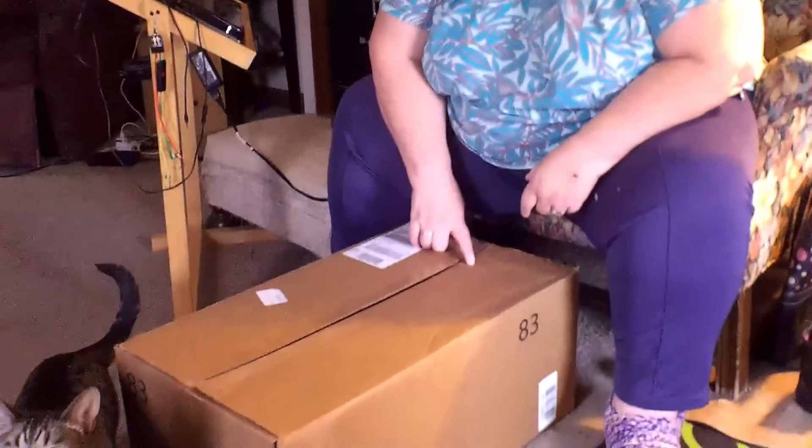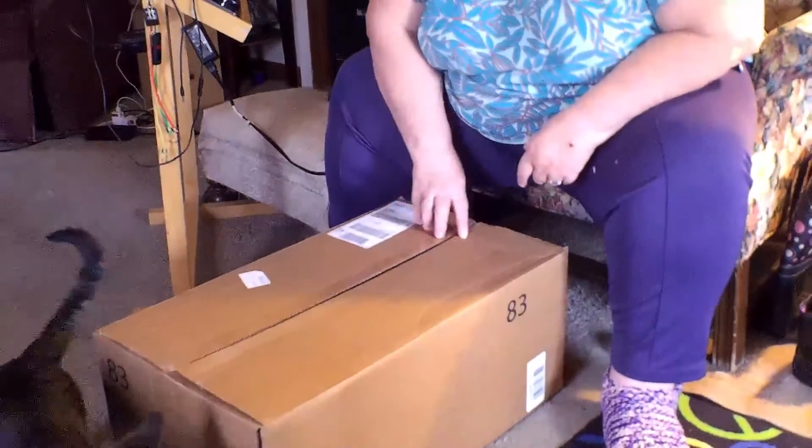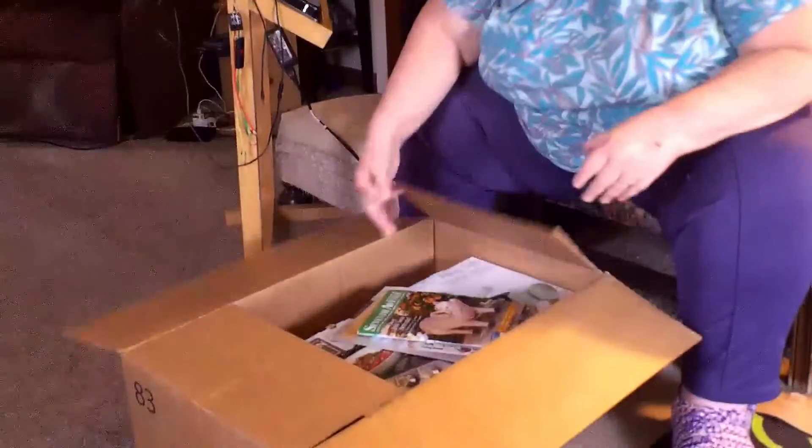Good morning everybody. We're going to stray away from the travel channel aspect of it today because I got a box, so I want to do an unboxing for you. It just came a little while ago and I've already got the tape off of it because I kind of knew what was coming, but I'm real excited about this. I don't get very many things brand new, so this is kind of exciting for me.